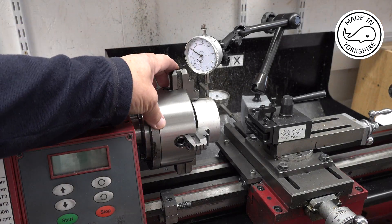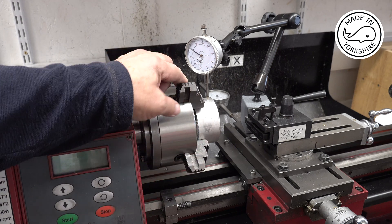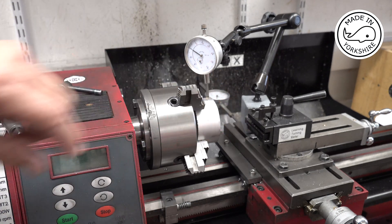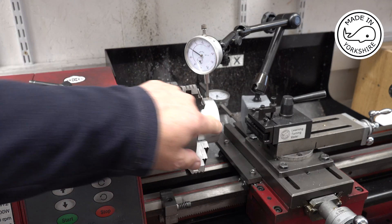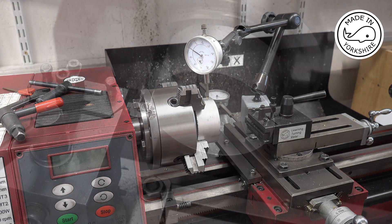I've put a four jaw chuck on the lathe and centred the piece. What I'm going to do is first of all face the end, then reduce the outside diameter to 2.74 of an inch, and then create a boss on the end which will be 2.249 inches in diameter and will go to a width of a quarter of an inch.